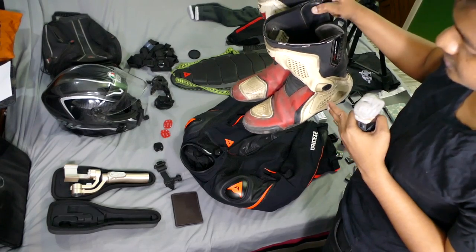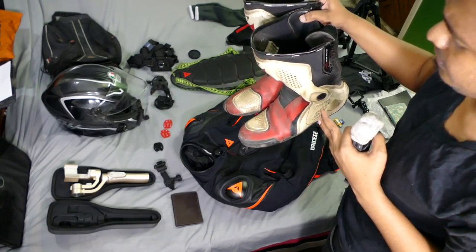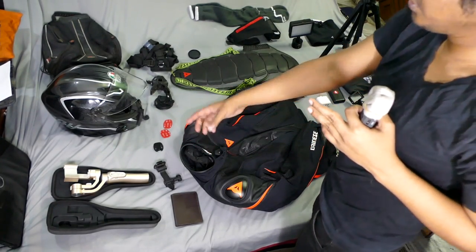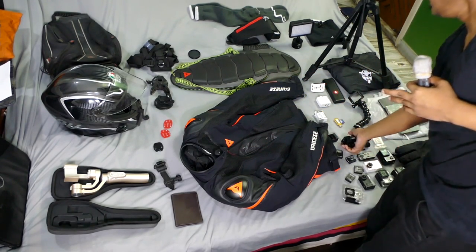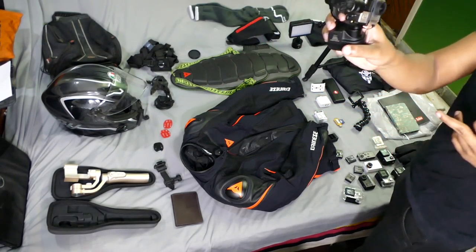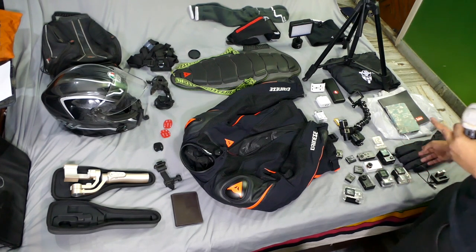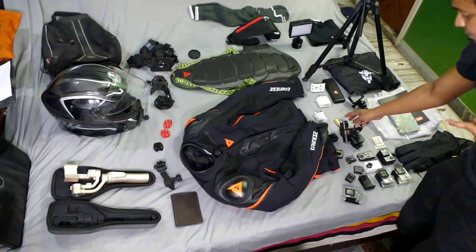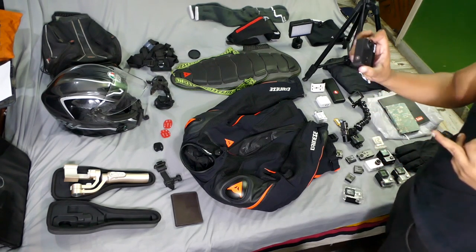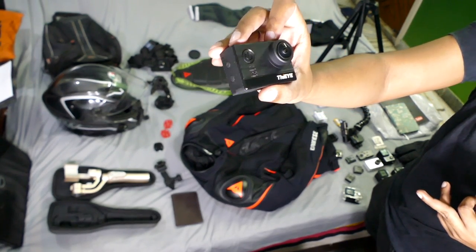The Dainese race boots are made of an artificial material that makes them pretty much waterproof — not perforated, so water doesn't seep in. They're heavy and very protective. Moving into cameras: my primary action camera is the GoPro Hero 4 Black, followed by the Xiaomi Yi 2 4K, and also the DJI T5E — a nice budget action camera at under eight thousand rupees or around $120, great for entry-level moto-vloggers. It even takes an external mic input.